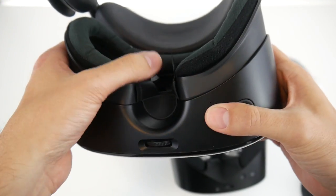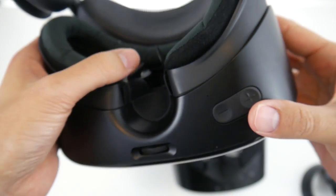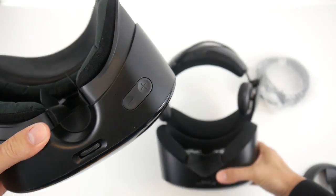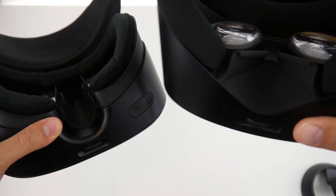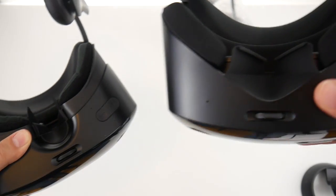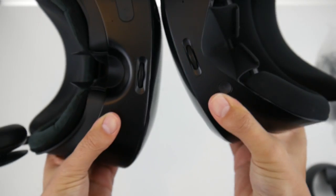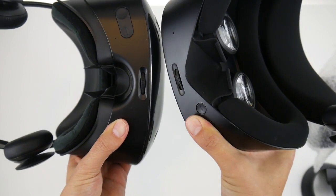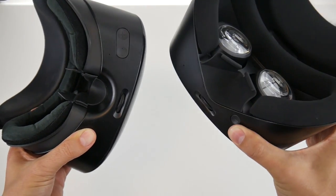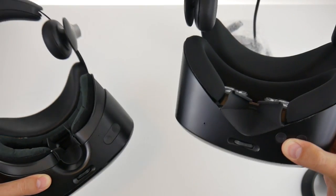In last year's model the nose room was much too small — it would pinch the user's nose, which was very uncomfortable. Those nose flaps I normally had to tuck in. In direct comparison now, there is so much more space for the nose. I hope that's going to be much more comfortable, and we'll see that when I check this out for the very first time.